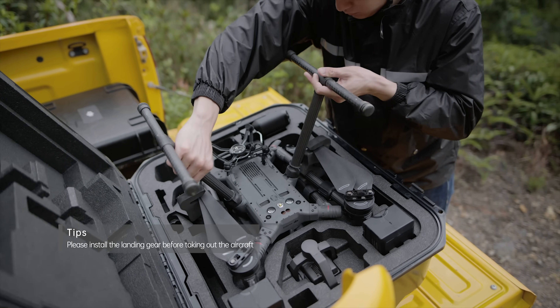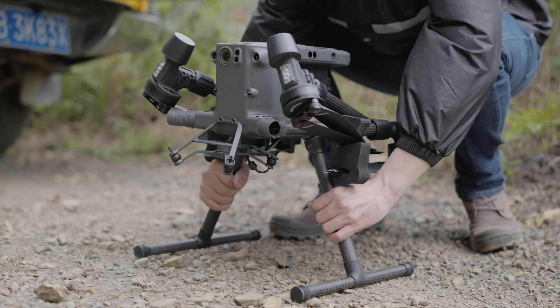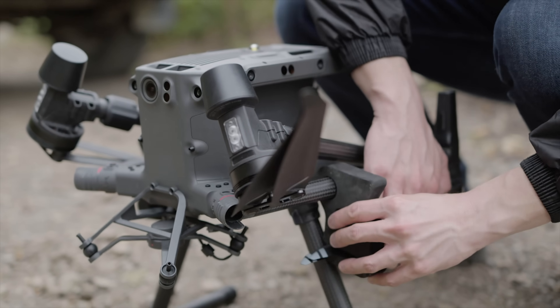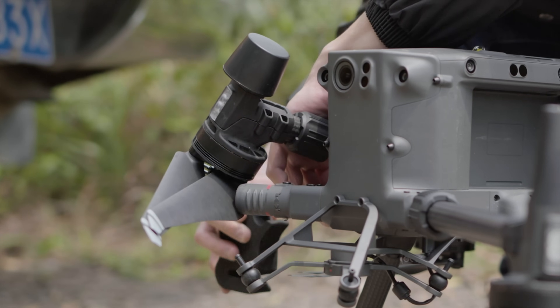Take out the aircraft from the protective case. Before unfolding the propellers, remove the propeller holders. Take out the rear propeller from the holder. Remove the holder from the front arm. Similarly, remove the holder on the other side.